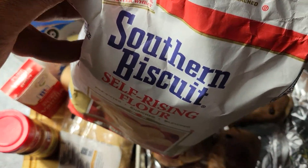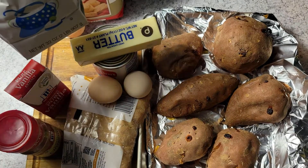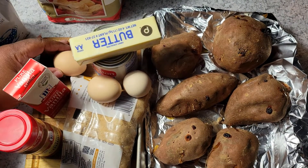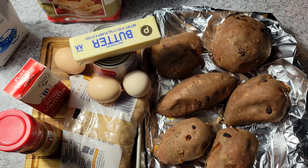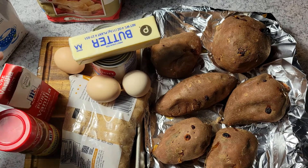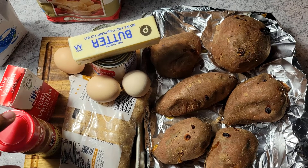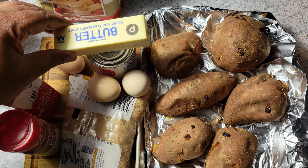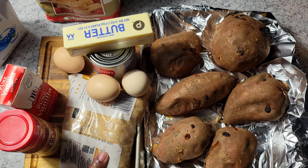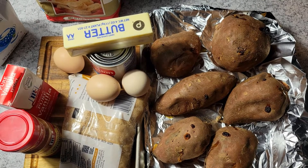I have my sweet potatoes baked off. I discovered baking them a few years ago and haven't changed since. I'm using some self-rising flour, three eggs fresh out of the yard, sugar, vanilla extract, cinnamon, one stick of unsalted butter, evaporated milk, brown sugar, and my Pillsbury pie crust which is still in the refrigerator.